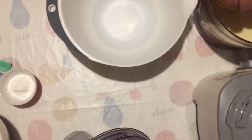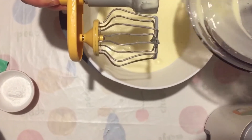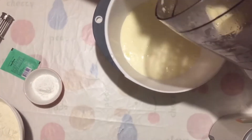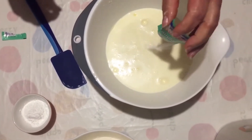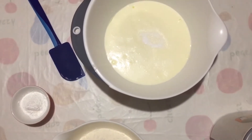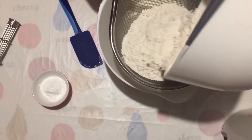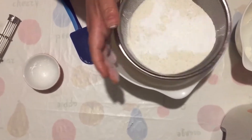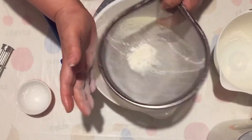Now we will use the machine and work with it here. We will add the water and mix the water in here.